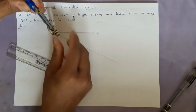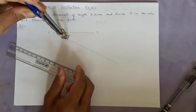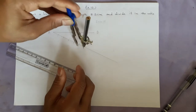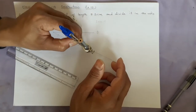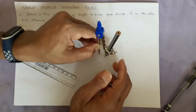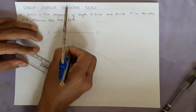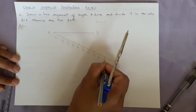Divide into 11 equal parts: 1, 2, 3, 4, 5, 6, 7, 8, 9, 10, and 11. We will name them like this: a1, a2, a3, a4, a5, a6, a7, a8, a9, a10, a11.